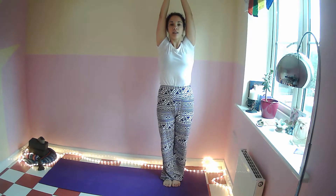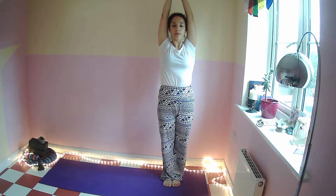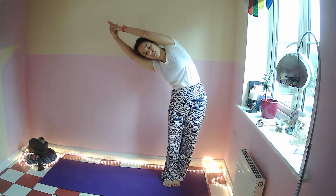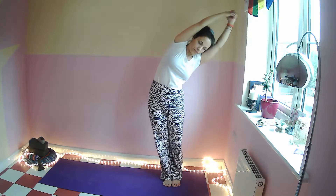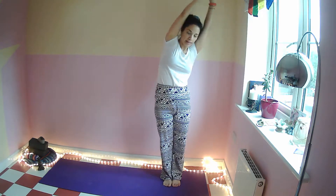Take a deep breath in, bring the arms up and above the head, interlace the fingers, side bend, breathe out. Breathe in back to center, breathe out come back to center, and take a big step to the right side.